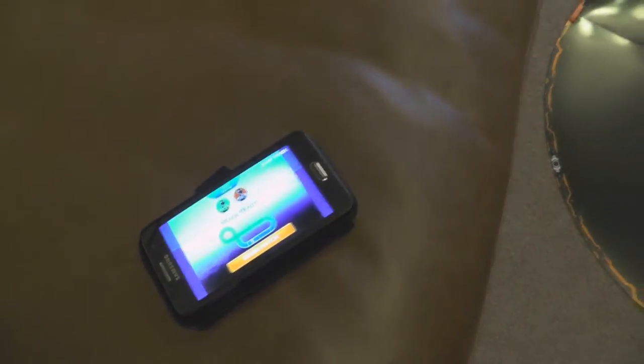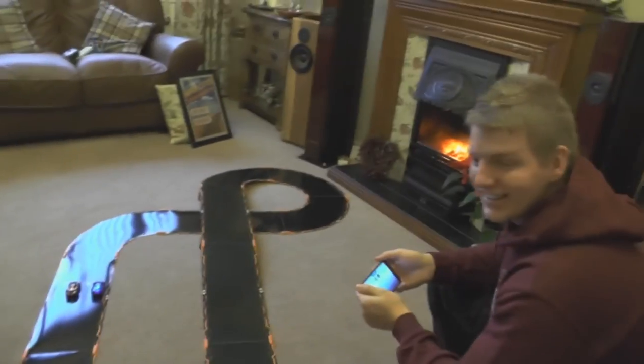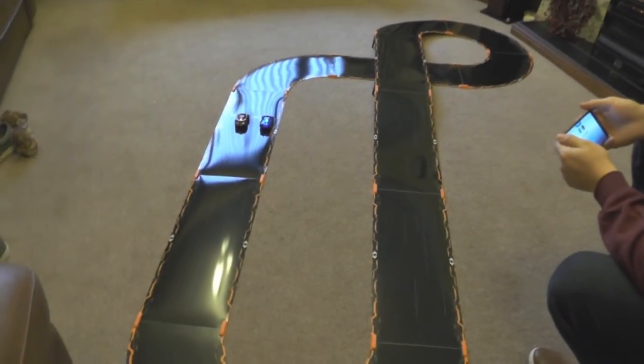Word of warning, people — this app is killer on your phone battery. I had to recharge the phone probably three or four times yesterday and we only had about five or six races. So yeah, have a charger nearby.